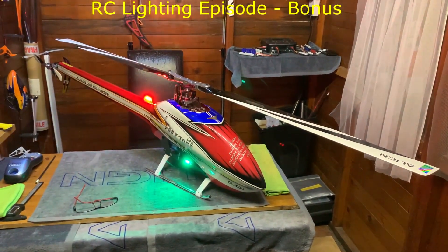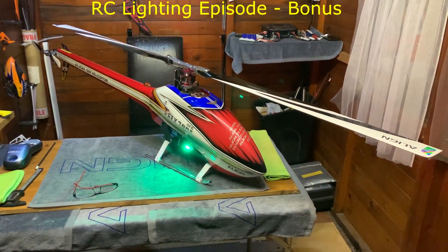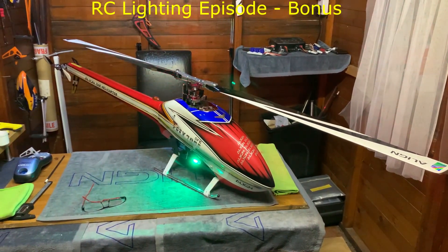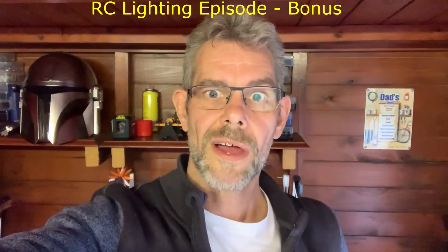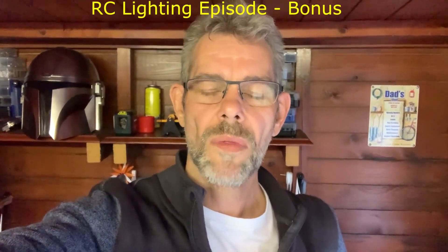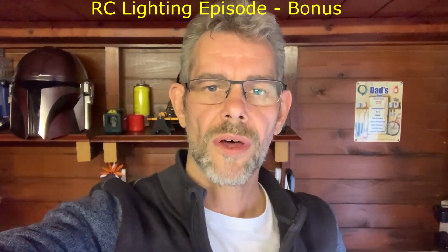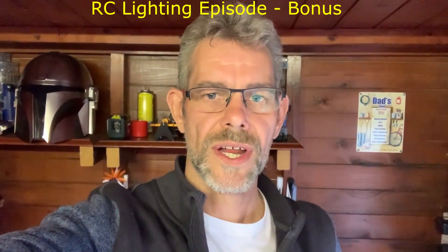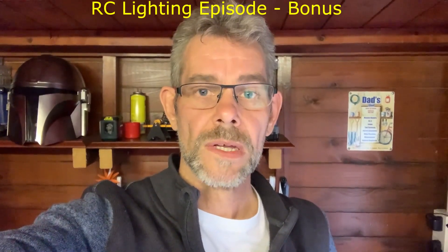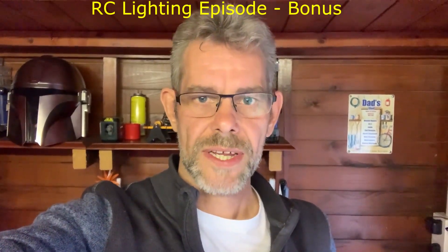Look forward to seeing Phoenix next when we'll be getting some flight time. As we come into autumn those days are getting rarer, but we'll make sure we get a good video. That's it for this episode - hope that was useful. For those of you who want to see more on the Unilight professional lighting system, Project Six is what we're using it on and I can't wait to get started on that. Till the next video then - take care, see you later, bye.